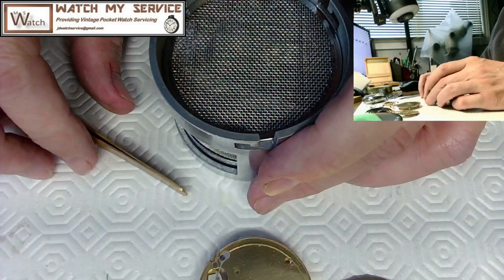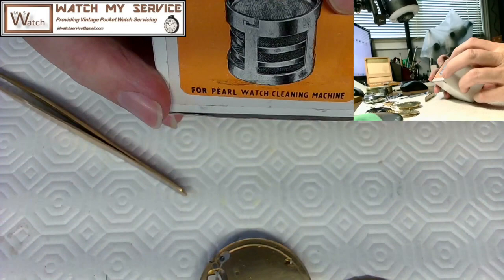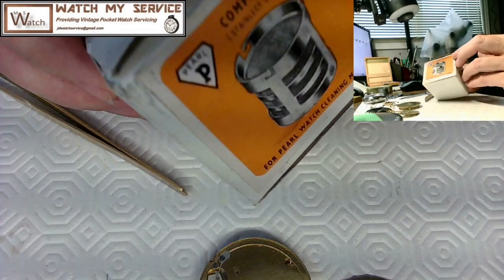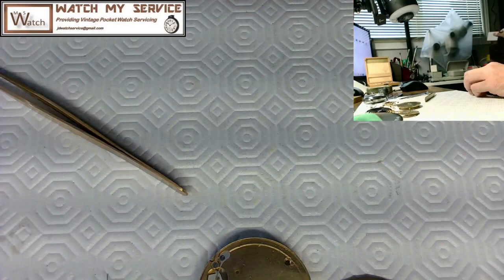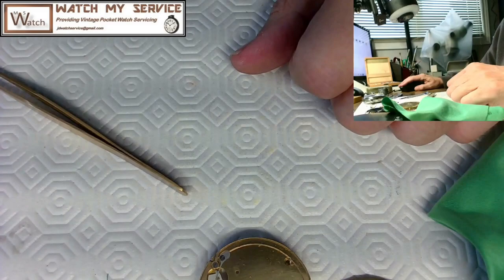Now I'll put the baskets back in place, ready for the next cleaning job. There's the Pearl watch cleaning machine with the baskets back in. These baskets are also good for, I think, the Eterna machine — an American-made watch cleaning machine that's way more expensive. So now I'll start reassembling this beast.